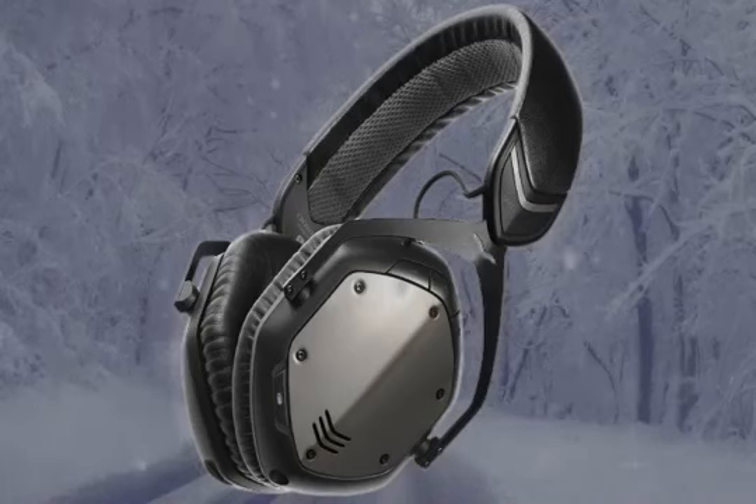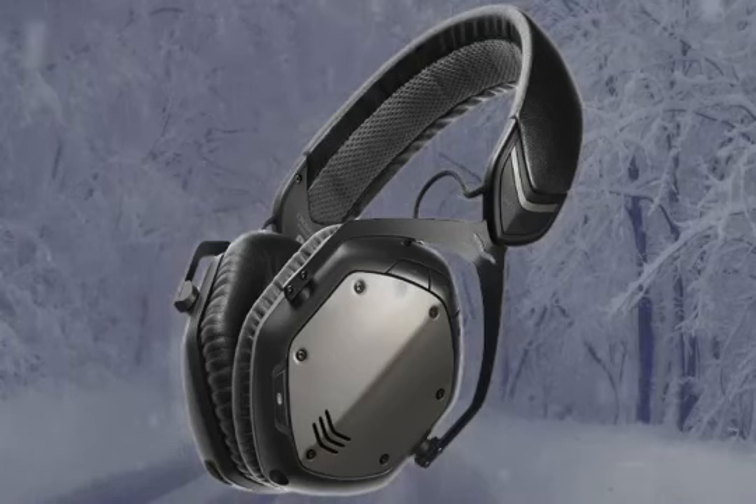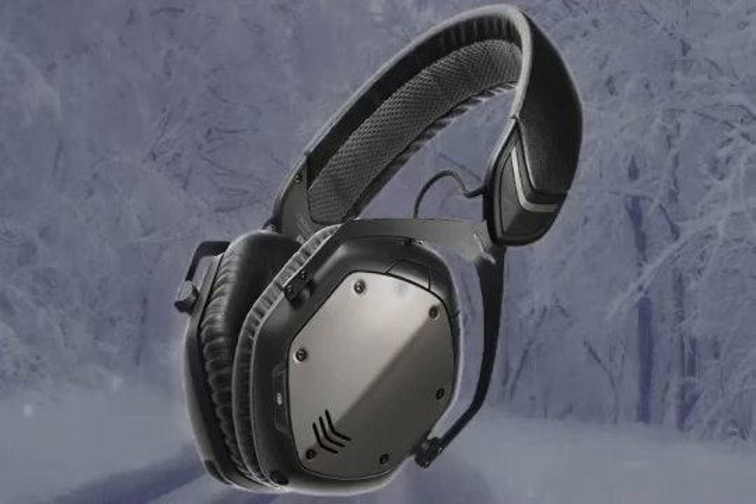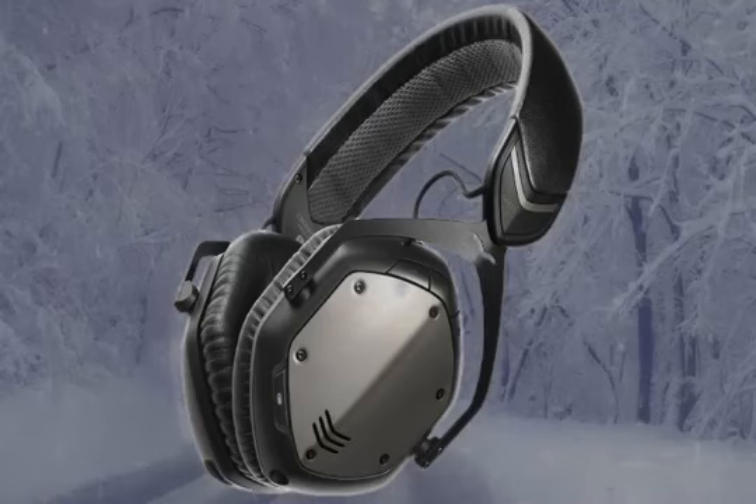This is the V-MODA Crossfade Wireless over-ear headphone. It comes in four colors: gunmetal black, phantom chrome, rogue rouge, and white silver. This is a very expensive headphone at around $300 — a little less than $300, but pretty expensive for a headphone.